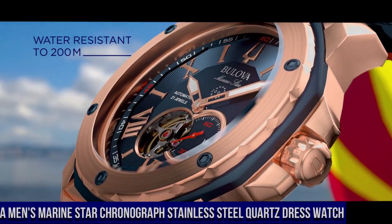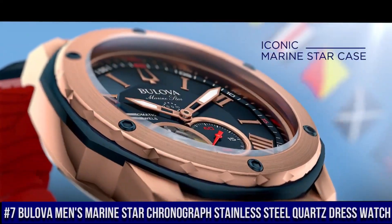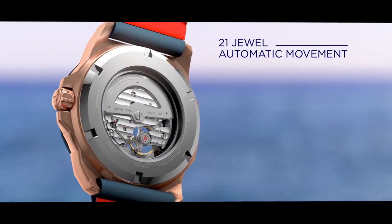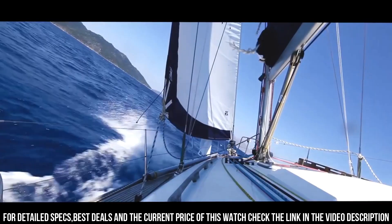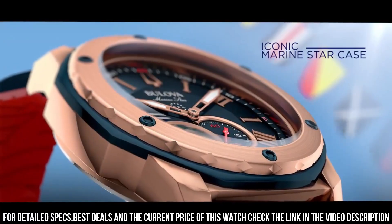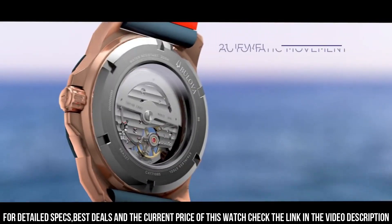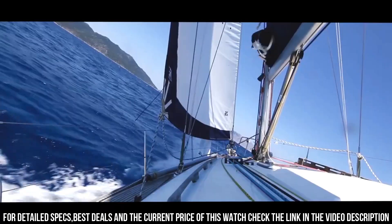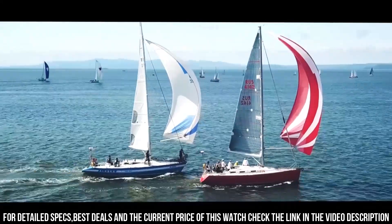Number 7: Bulova Men's Marine Star Chronograph Stainless Steel Quartz Dress Watch. Stainless Steel Case with a stainless steel bracelet. Dial Type Analog. Luminescent Hands and Markers. Date Display between the 4 and 5 o'clock positions. Chronograph 3 Sub-Dials displaying 60 Second, 60 Minute and 1/10th of a Second. Quartz Movement. Scratch-Resistant Mineral Crystal. Screw-Down Crown. Solid Case Back. Round Case Shape. Case Size 43 mm. Case Thickness 12.2 mm. Bandwidth 22 mm. Foldover Clasp with safety release. Water-Resistant at 100 meters.